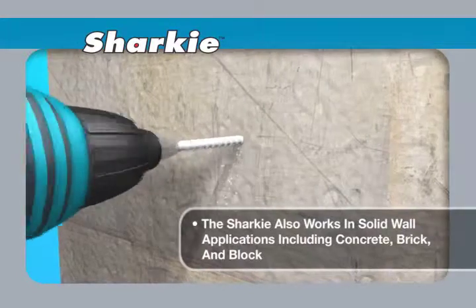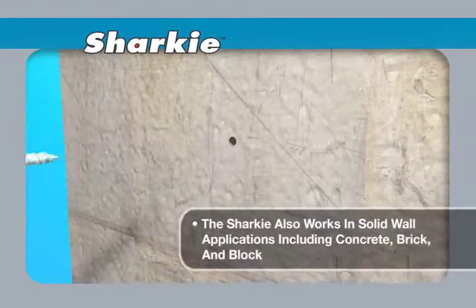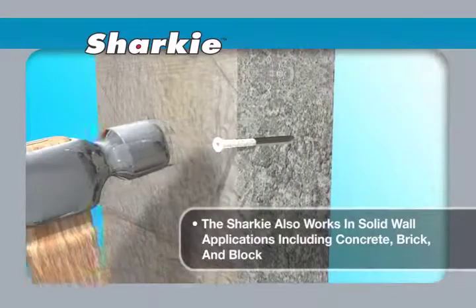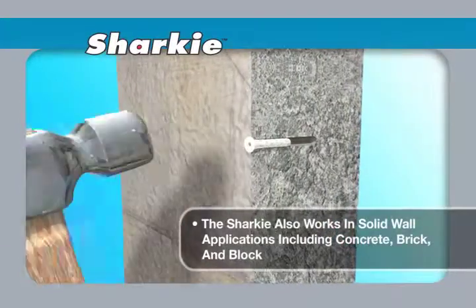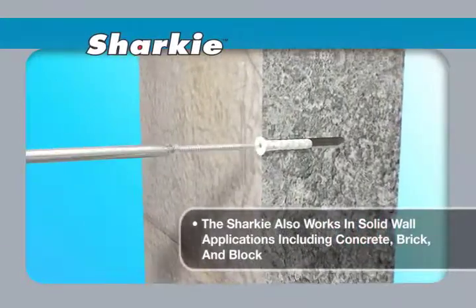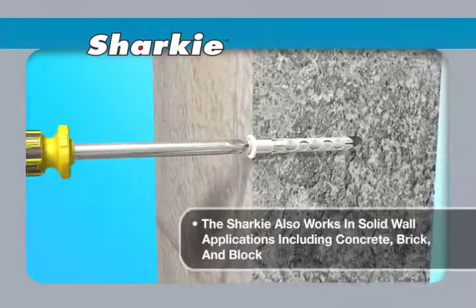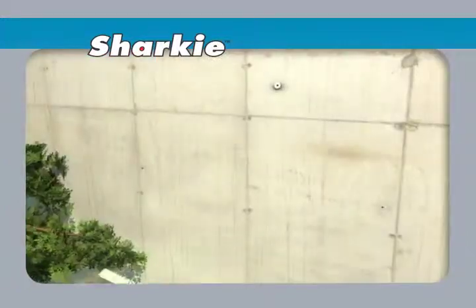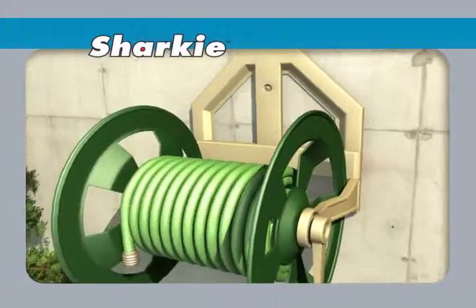The Sharky also works in solid wall applications including concrete, brick, and block. Using the appropriate drill bit size outlined on the back of the package, drill a hole into the material. Once the anchor is flushed to the wall, simply install the screw into the anchor. The Sharky is ideal for hanging shelving.